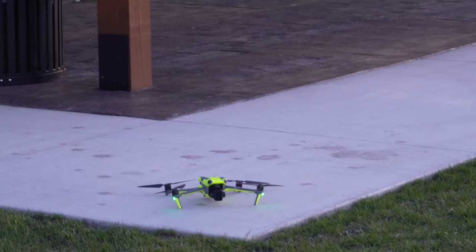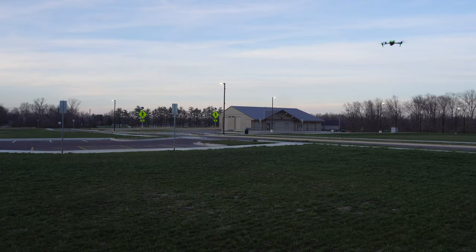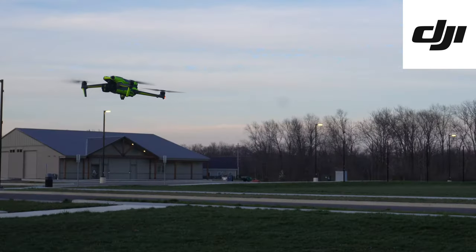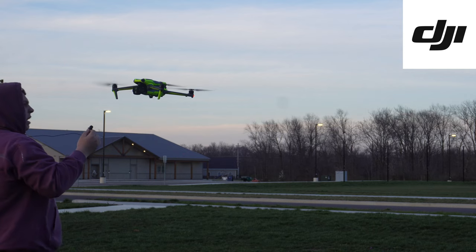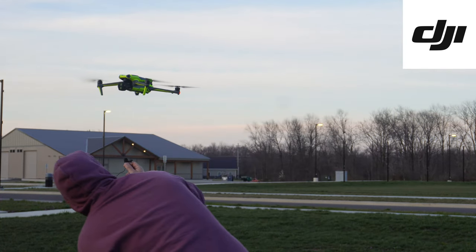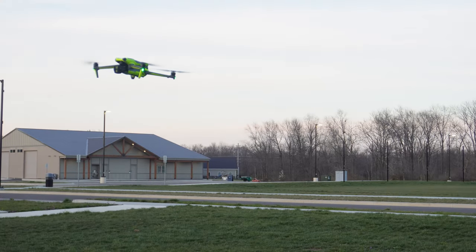Now we have the DJI propellers on and we're going to see if there's a noticeable difference compared to the Master Air Screw. These are going to be a little bit louder. Taking off — and yes, standing right next to it with the microphone, you can hear it is a little bit louder. Not much, but a little bit.